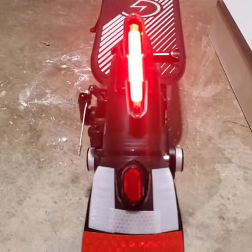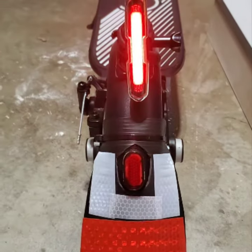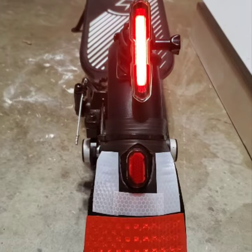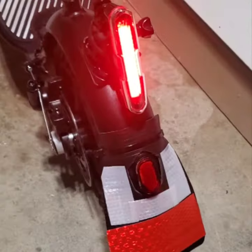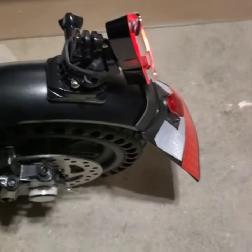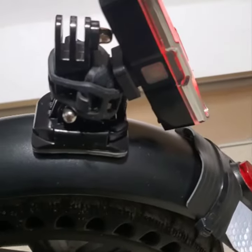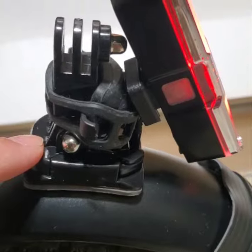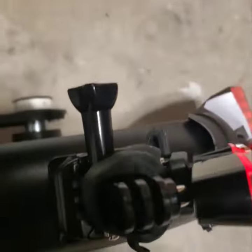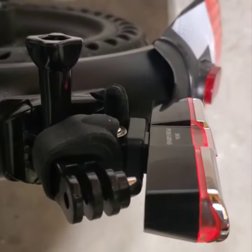I added a bike light here and extended the fender with some reflective tape — not gaudy at all. This is just a GoPro mount with a quick release and a bike light with the standard rubber mount. A little bit bulky, but it's just a prototype for now.